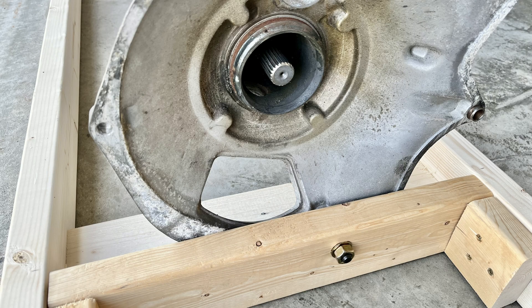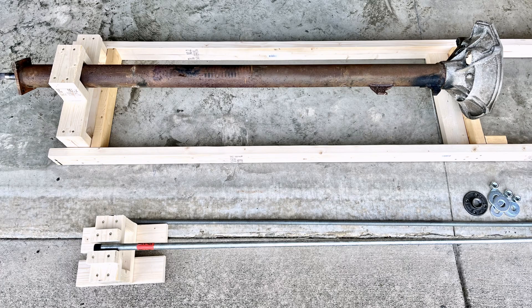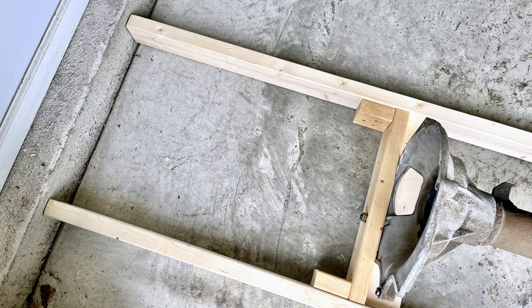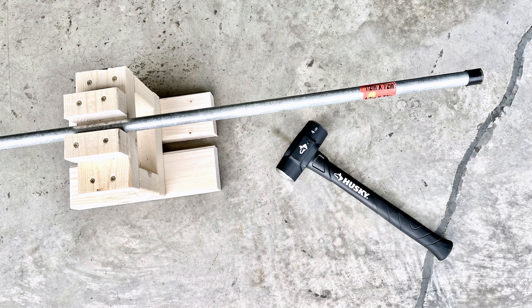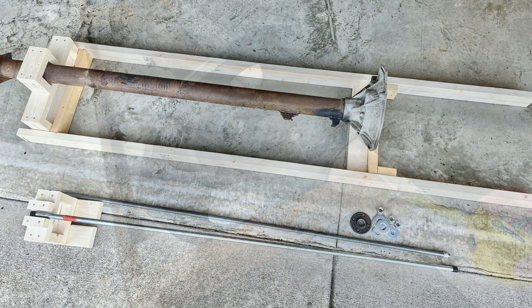The transaxle end is bolted to the jig and the clutch end is boxed in with 2x4s. The jig has some longer outriggers on one end that can be braced against a wall or another immovable object for hammering and pushing the driveshaft in and out. You can also use a large workbench or set of sawhorses to support the material while working through the rebuild.